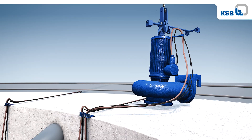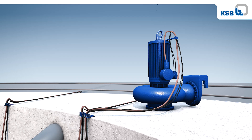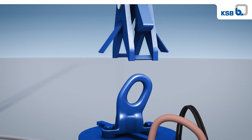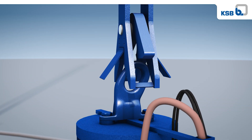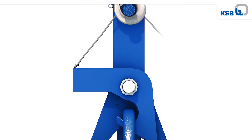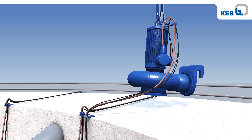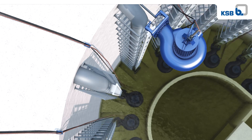The cable clamps at the top of the sump make it easy to maneuver the pump. Since the cables are secured away from the lifting bale on the top of the motor housing and are fixed at the top of the sump, they do not interfere with either the lowering or lifting process. This also allows cables to be disconnected from the pump and stored at the sump, further simplifying maintenance handling.